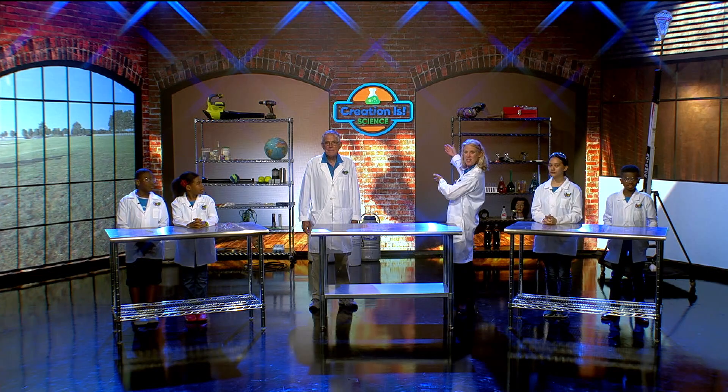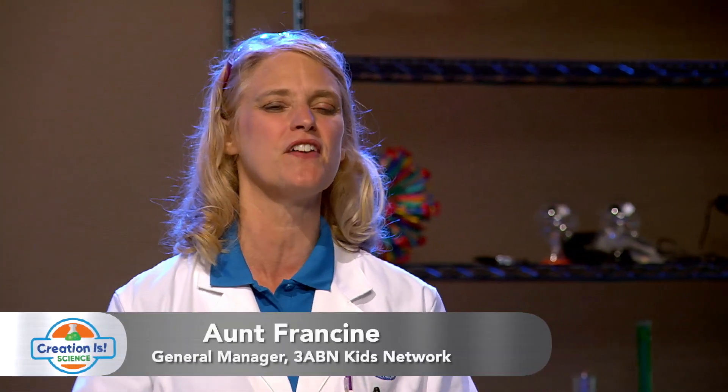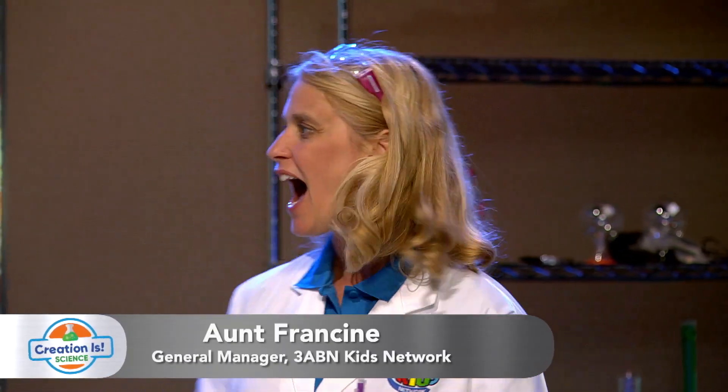Hey kids, welcome to Creation is Science, where we learn lessons about our creator through fun and exciting experiments. I am excited to see what you have in store for us.